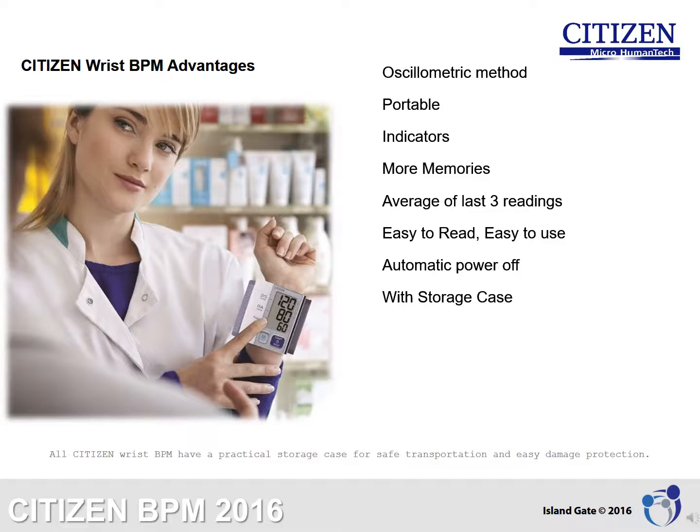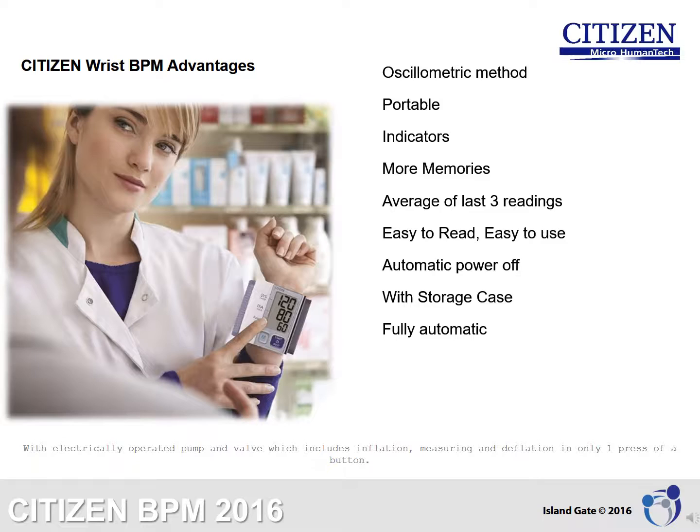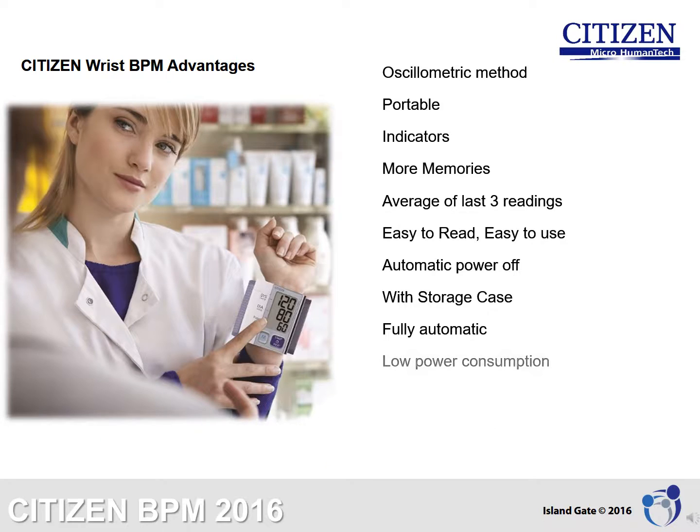With storage case: All Citizen wrist BPMs have a practical storage case for safe transportation and easy damage protection. Fully automatic: With an electrically operated pump and valve, it includes inflation, measuring, and deflation in only one press of a button. Low power consumption gives longer battery life and more uses per battery.